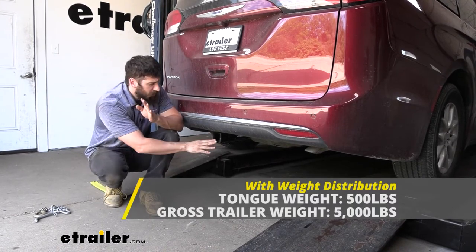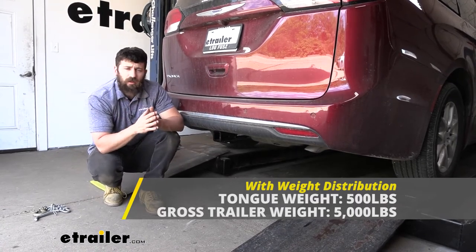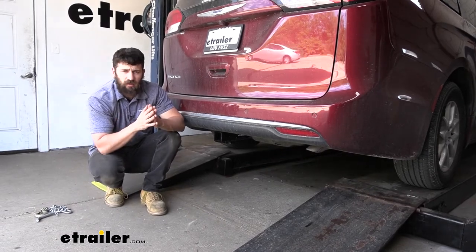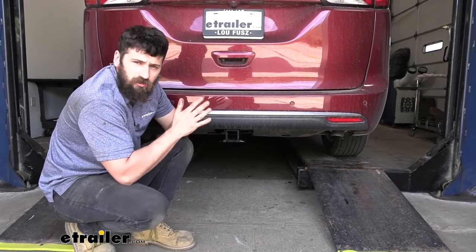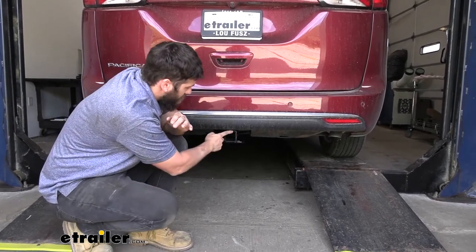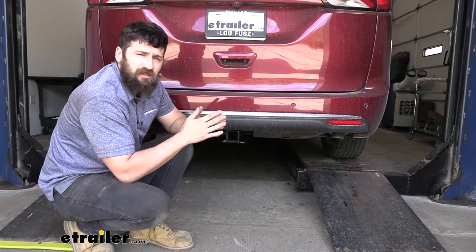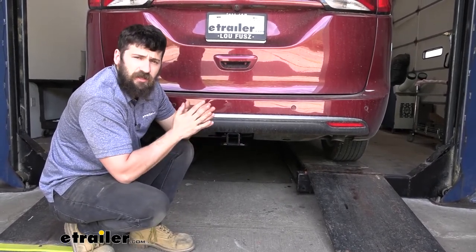Keep in mind, the trailer hitch is tested separately from the vehicle, so the vehicle may be rated lower — if that's the case, we'll have to go by the lower of the two ratings. If you plan on using your trailer hitch for a bike rack or cargo carrier, because we have the larger 2-inch by 2-inch receiver tube opening, you're going to have plenty of bike rack and cargo carrier options to choose from here at eTrailer.